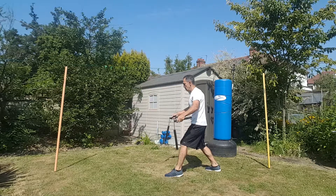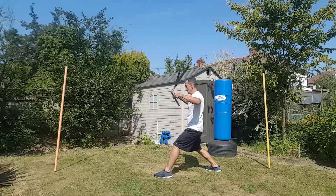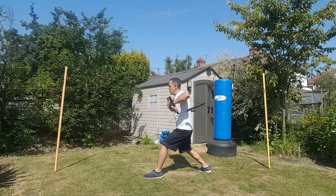Again, practice your footwork. In slow motion you can see circling backwards, bouncing back and then inwards, and back again.